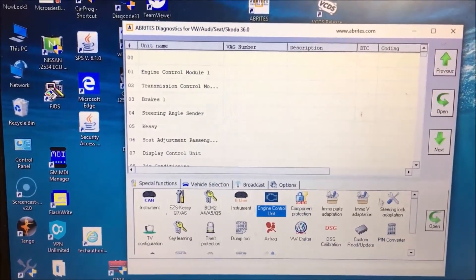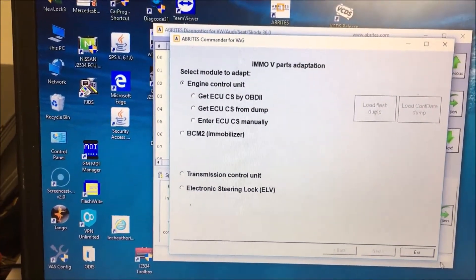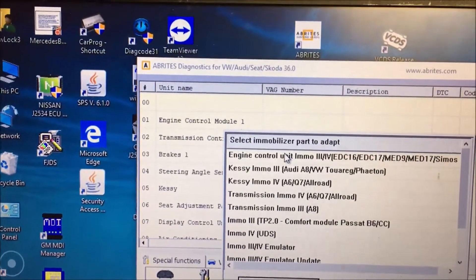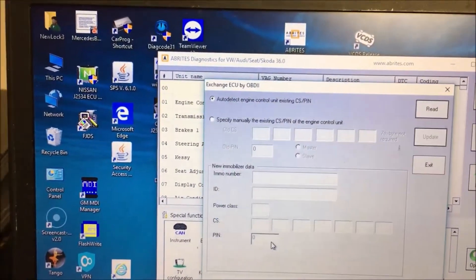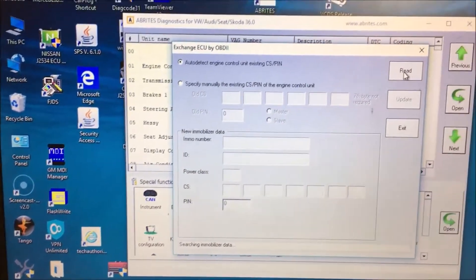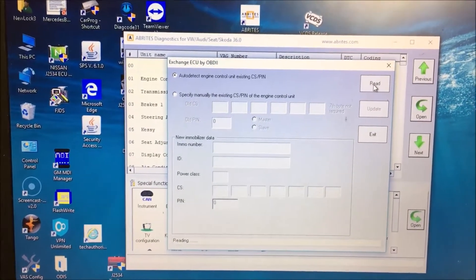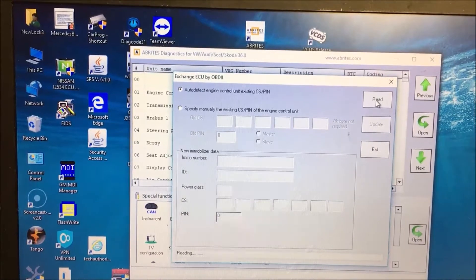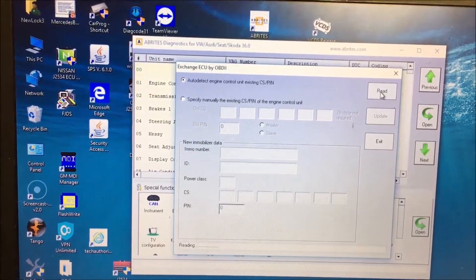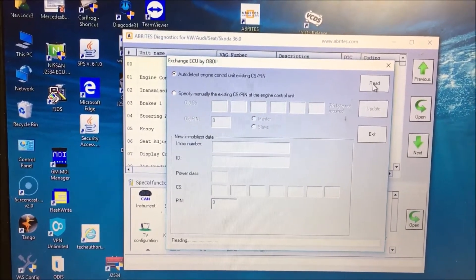If we go to EMO Parts Adaptation — nope, wrong one, sorry — if we go to EMO Parts Adaptation and navigate to this section, what's kind of cool is we can click on Read and it will read the data from the ECU. As long as you have that data, you can actually type in your new data and it'll change it for you.